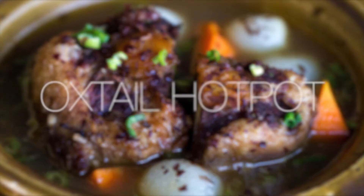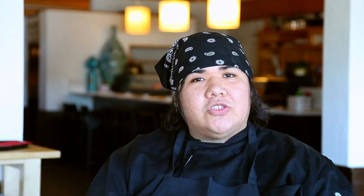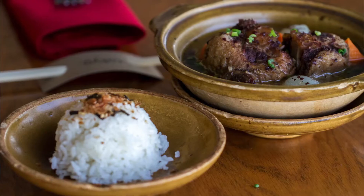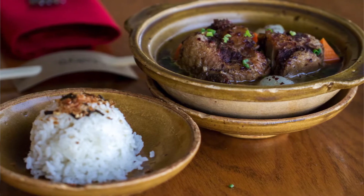One of our fall dishes is going to be our oxtail hot pot. A nice piece of oxtail, slowly braised. We let it marinate for about 24 to 30 hours in a mix of Japanese spice rinds, peppers, salt, a little bit of soy, and some grated ginger.